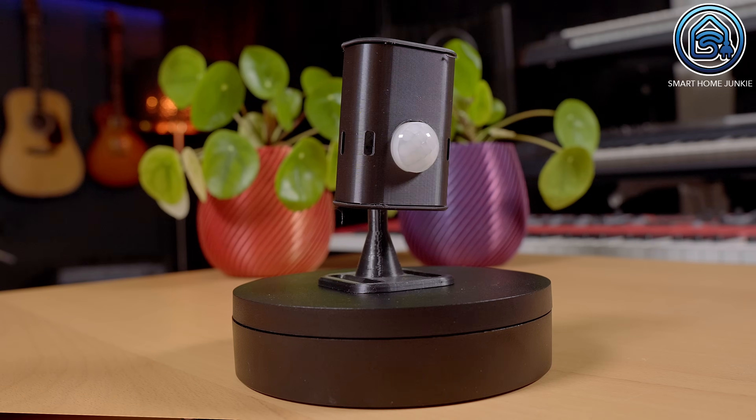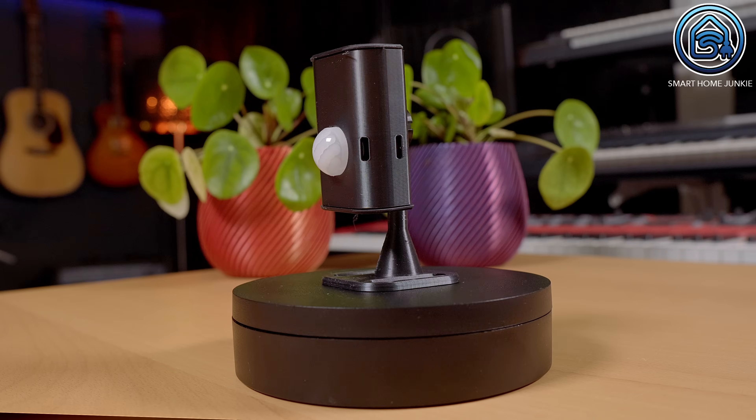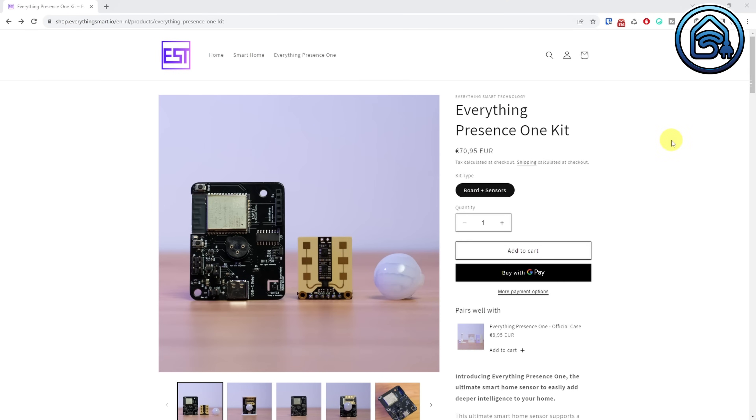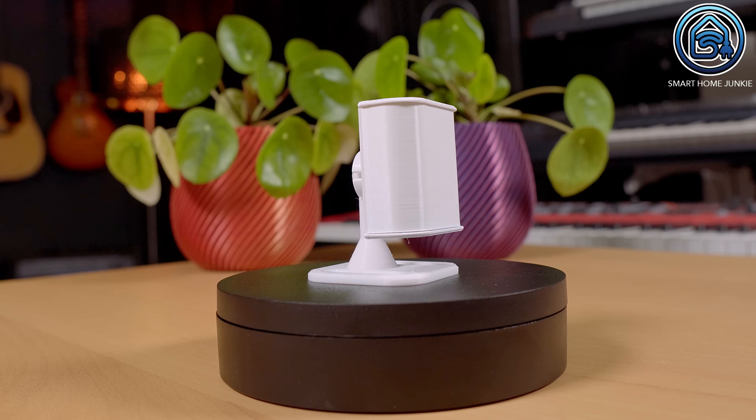Remember this presence detection device? This was the Everything Presence One that Lewis from Everything Smart Home released a while back. I have used it since it came out and in my opinion it's one of the best presence sensors you can buy. With a price tag of around 79 euros, some people were complaining that it was too expensive. But Lewis developed a new presence sensor, the Everything Presence Lite.